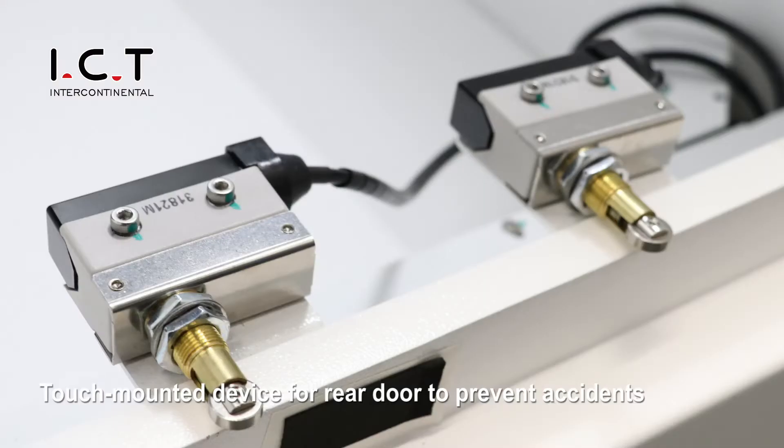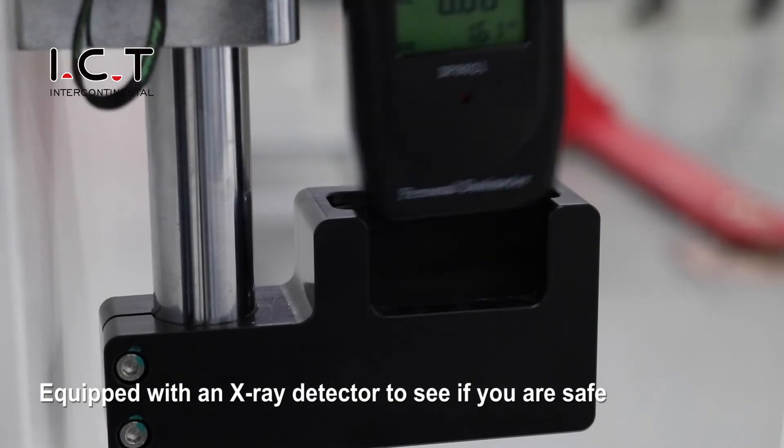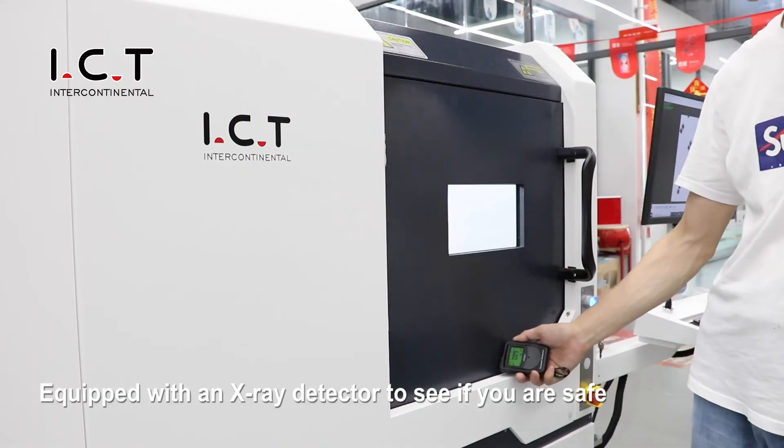A panel-mounted device is installed on the rear guard to prevent accidents, and the machine is equipped with an X-ray detector to ensure safe operation.